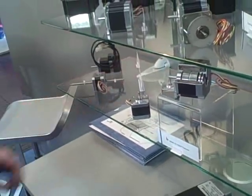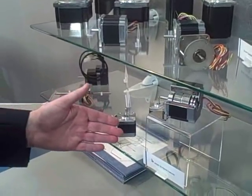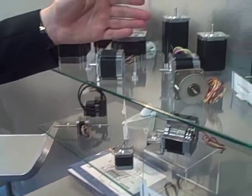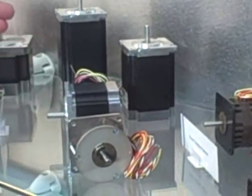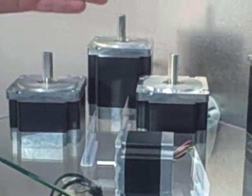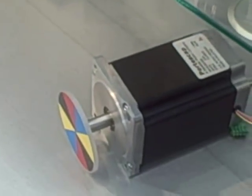The ranges go from size 17, which starts at about 0.2 to 0.5 newton meters. Size 23 is from 0.5 to almost 3 newton meters. And then size 34 — this one below — goes from approximately 3 to 10 newton meters.